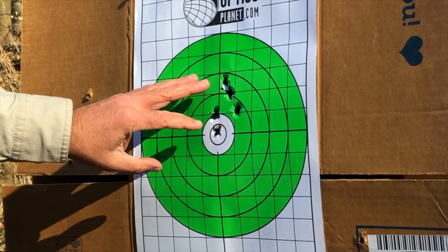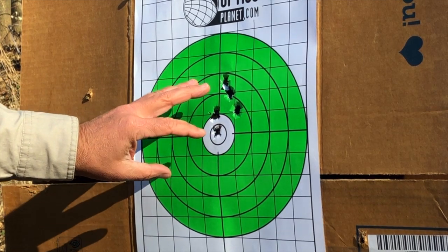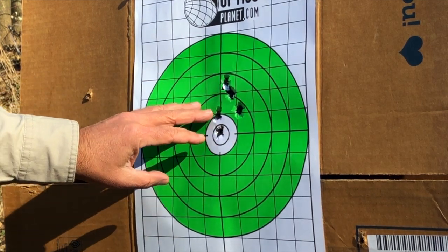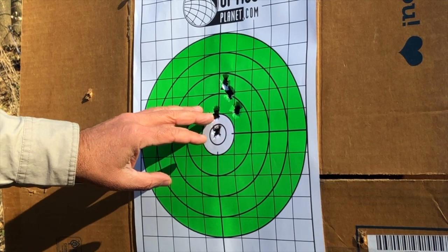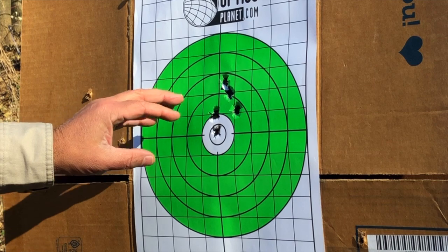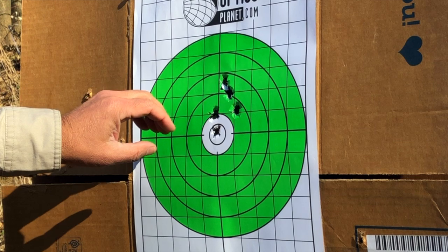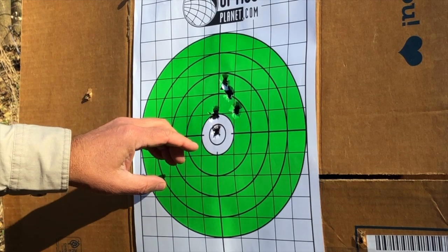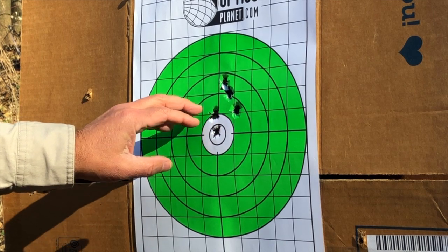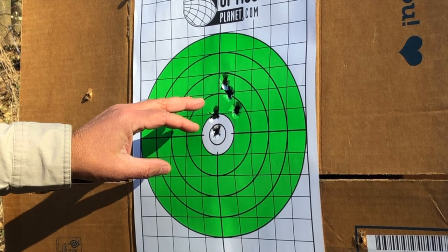I'm hitting a little bit high at that distance of 30 feet, which isn't altogether surprising because I haven't shot this revolver before and have done nothing to dial in the sights for this load. This is the Skeeter Skelton .44 Special load — do a quick Google search if you're not familiar with it. Essentially, it's pushing a 240-grain cast semi-wadcutter at a velocity of about 950 feet per second out of the 5.5-inch barrel of this revolver.